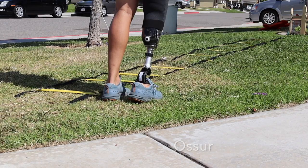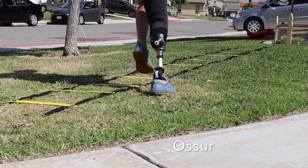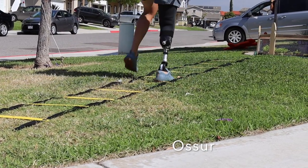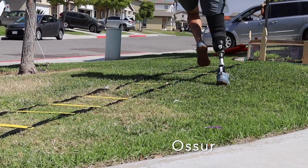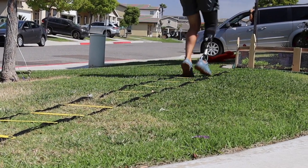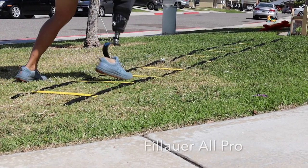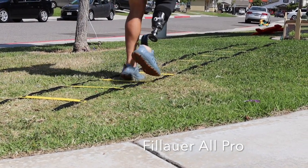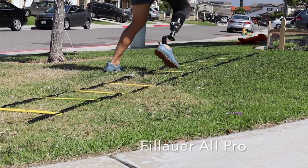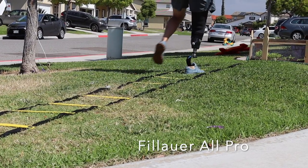The next thing I wanted to try was some agility exercises with my agility ladder — here's some compare and contrast with both legs. There appears to be less of a visible difference between the two videos; however, when I actually did the exercise it felt a lot more comfortable with the All Pro than with my Ossur. The amount of flexibility and cushion upon impact as I was going through the exercise made a really big difference in my confidence.